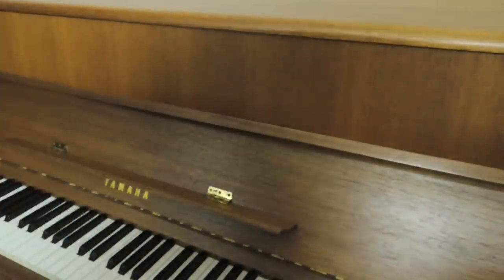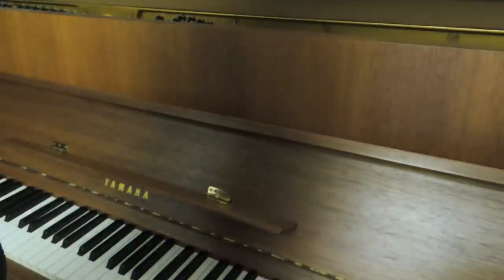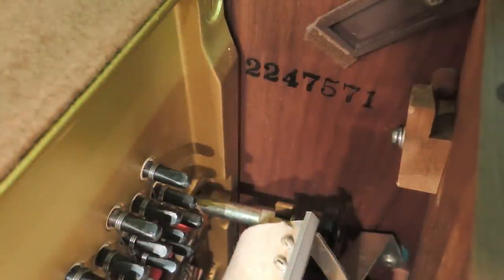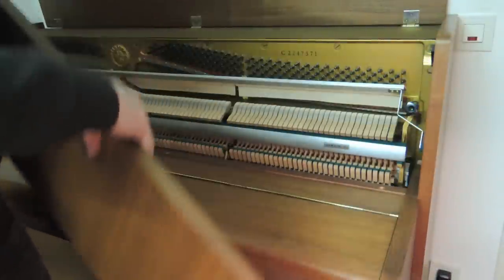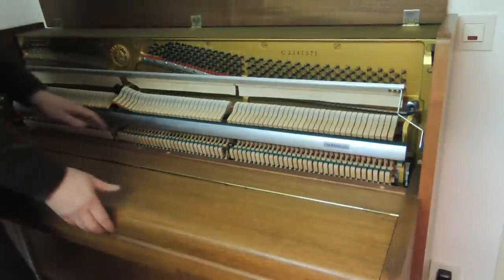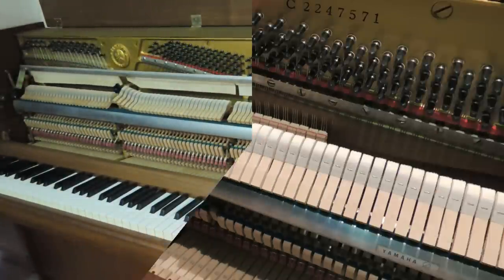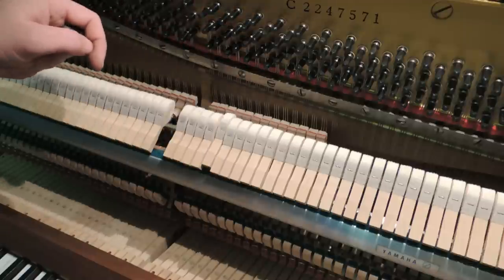Öffnen Sie zunächst den Deckel des Klaviers und entriegeln Sie den Oberrahmen. Nun können Sie die obere Verkleidung des Klaviers entfernen, um die verstimmte Seite zu lokalisieren. In unserem Fall ist nur die linke Seite verstimmt. Diese soll nun stumm geschaltet werden.